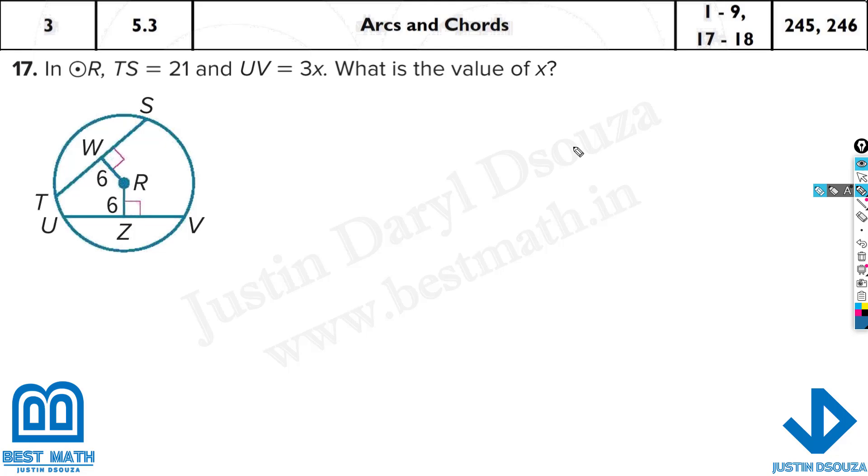In this problem in a single circle, there are two chords and they are equidistant from the center — both distances are 6 and the angle is 90 degrees. When two chords are equidistant from the center, the chords are equal. TS is 21, which equals UE which is 3x. Divide both sides by 3: x equals 7.